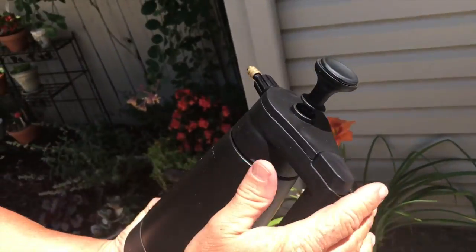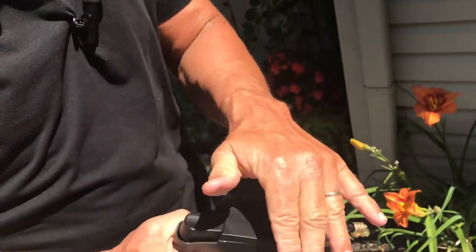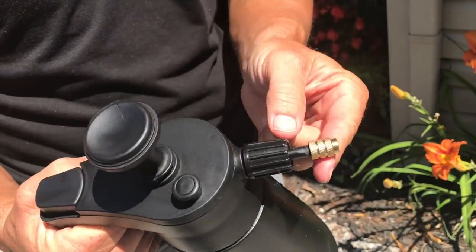I already have water in here for the demonstration. What you do is you just pump down on this until the pressure builds to a certain point, and that creates the pressure for the high-pressure nozzle.